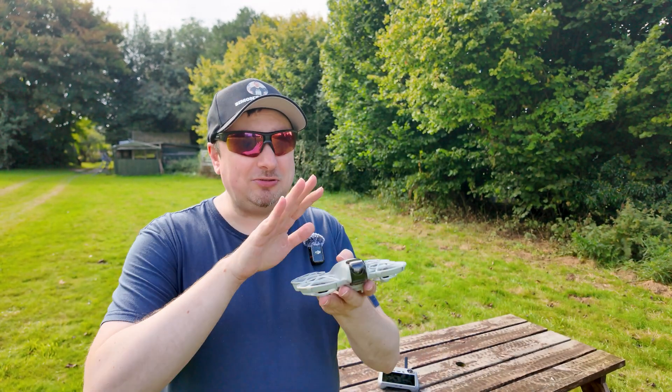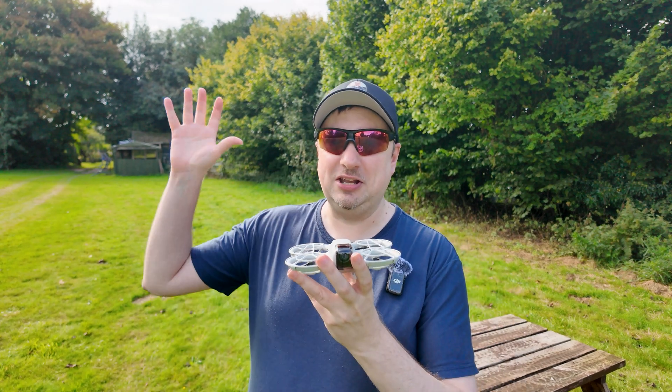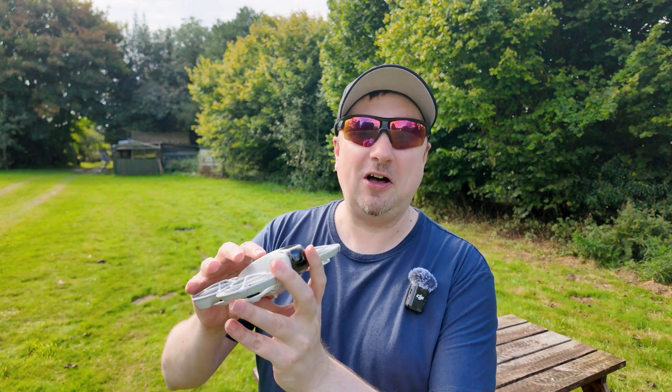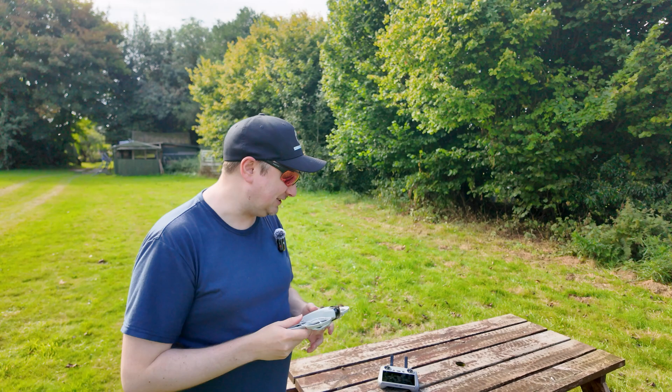I am a little bit nervous — 135 grams doesn't feel like it's going to be all that robust up in the sky. It's fine as a selfie camera when it's whizzing around you, but taking this up at height is making me a little nervous. We'll see if we lose it — hopefully we won't — and hopefully it will manage the air currents we currently have today.